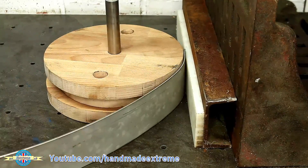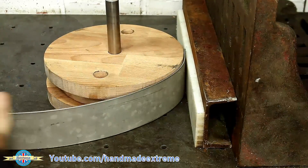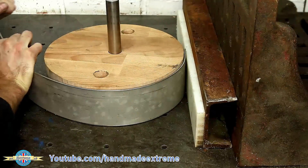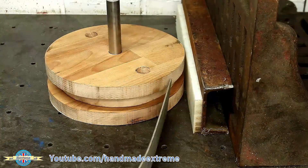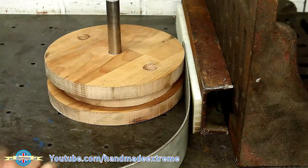The idea is to put the piece of flat bar in and then pull it around the former to create the right radius. This worked as a one-off, but the customer has asked me to do two more of these, so I'm going to build a proper ring roller — and if you'd like to see that, make sure you hit the subscribe button.